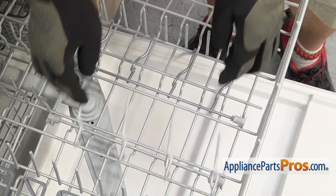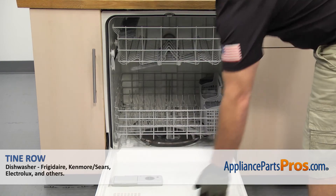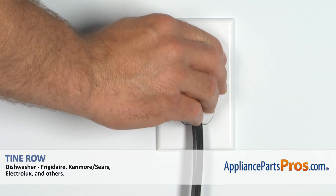Once you have it snapped in place, we can push the upper dish rack back in. Once you have the rack in, you can close the dishwasher door, plug it back in, and take it for a spin.